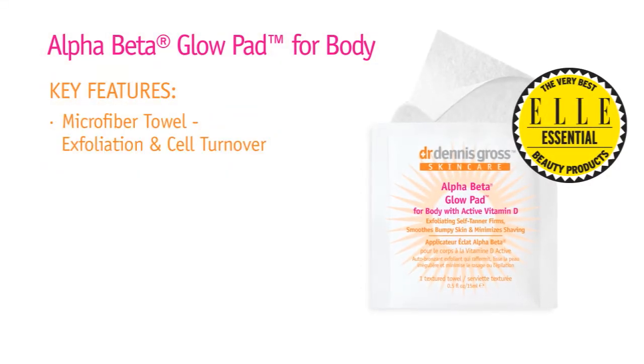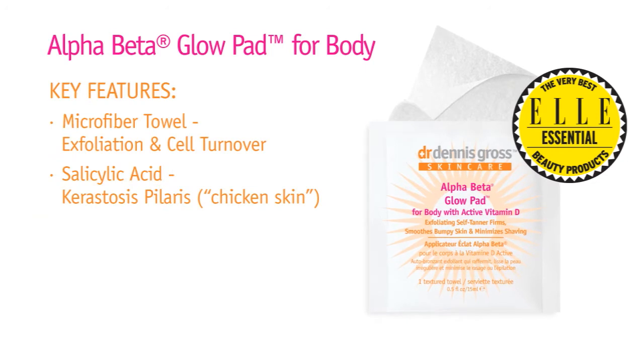Imagine all those great benefits of the Alpha Beta Glow Pad all over the body — Glow Pad body is here. The texture of the pad exfoliates, even keratosis pilaris, or some call it chicken skin.